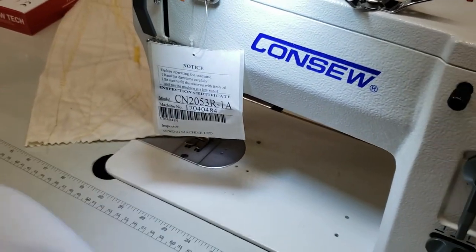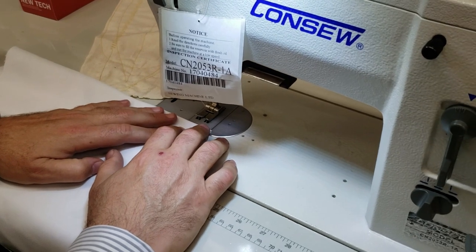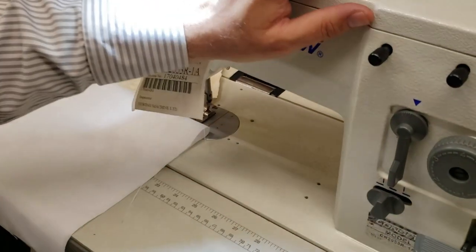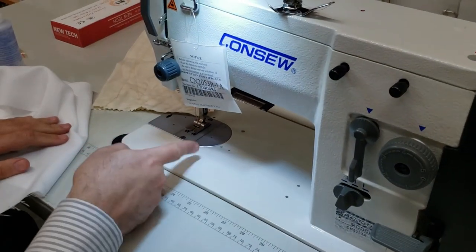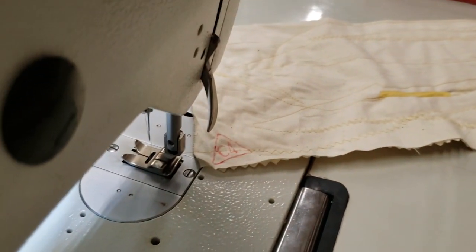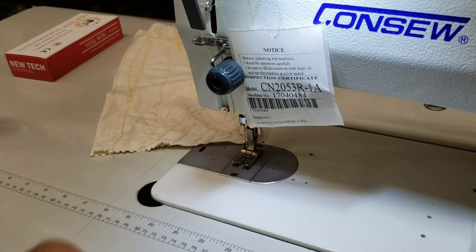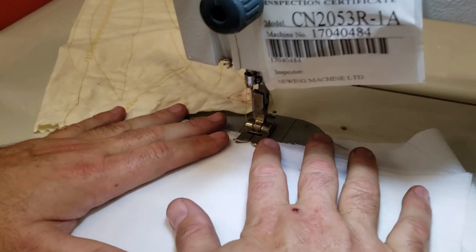I'm going to use polyester thread. By the way, you can use 100 LS Coats, 508 LS Coats, S75, or S75D — those are the threads you can use. The machine has both a knee lifter and a hand lifter. You can raise the foot from here. Here we go with a regular 100% polyester thread.